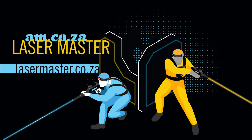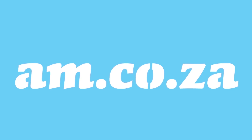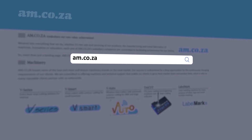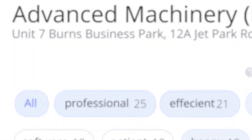Laser Master, master the laser. At am.co.za we have always taken pride in our products and customer service. Our Google rating represents our commitment to providing our clients with the best support possible. We have officially achieved a rating of 4.9 stars.